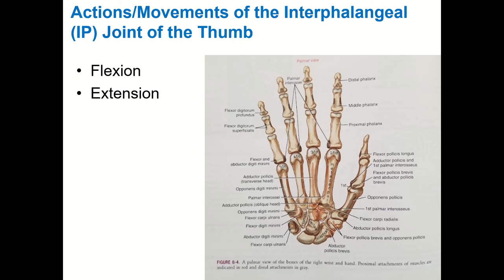At the IP joint of the thumb there's only one, because you only have two phalanges in the thumb. All you can do there is flexion and extension. On plastic hands, don't confuse the metacarpophalangeal joint of the thumb — which is here — with the IP joint. Make sure you reason out which bones are interacting: if it's metacarpal and phalanx, it's an MCP joint; if it's two phalanges, it's an interphalangeal joint.